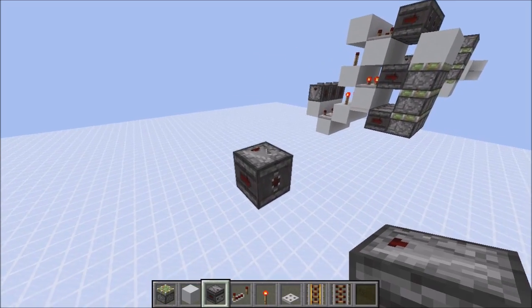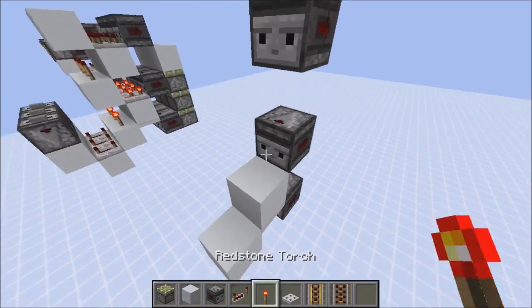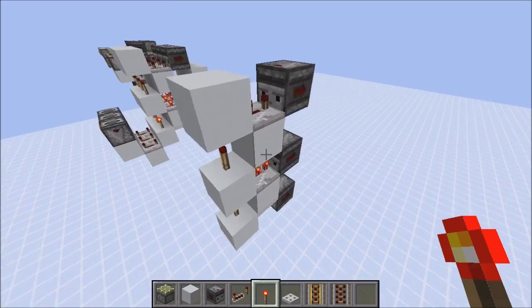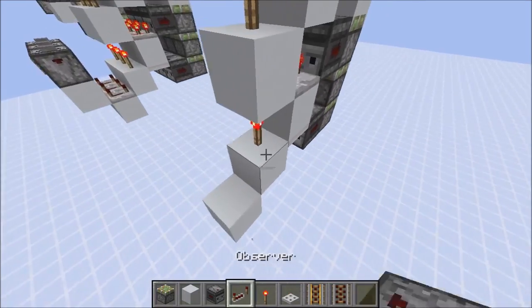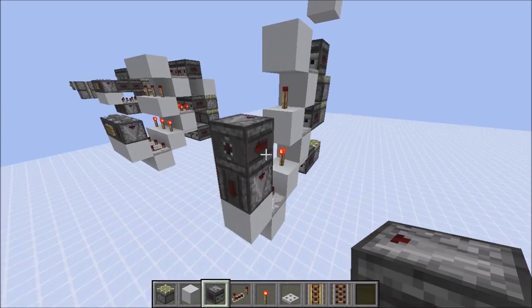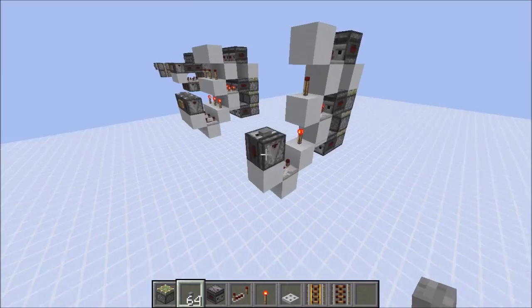We are back at the upwards facing triple piston extender. Get things started with three observers like this. There's a trapdoor here, a lock on top and to the side, a two tick repeater here, and a three tick repeater here. Now just make a little torch tower and place your pistons. This needs to receive a four tick pulse. This is half our extension and here's the other half. Just put a button on top and it works.